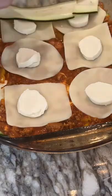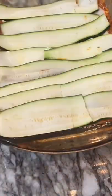Three types of cheese: provolone, mozzarella, and fresh mozzarella. Then another layer of zucchini, and do it all over again.